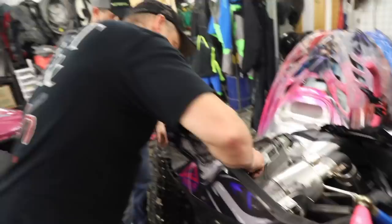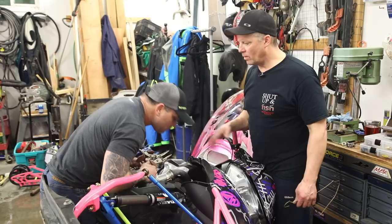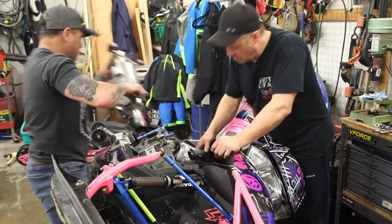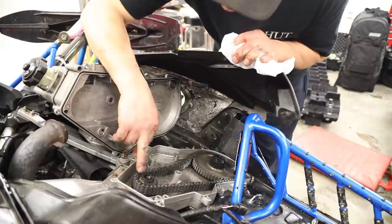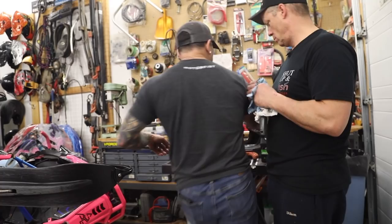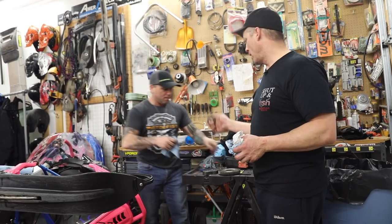We're going to take the can off and just flip the lid over off the chain case and we should be okay. Now we just take these snap rings off here and here — sprockets are going to come off. Everything looks actually pretty good in here. So the question I had was: if you change your tooth sizes on your chain case, do you have to change your chain?